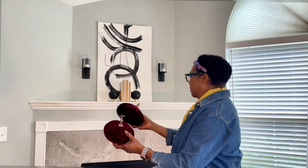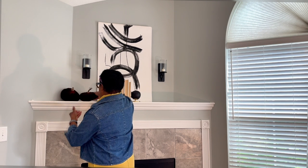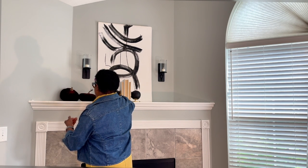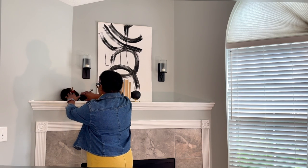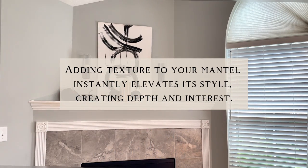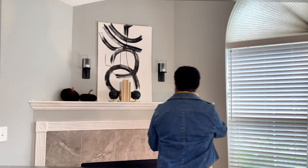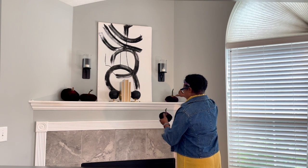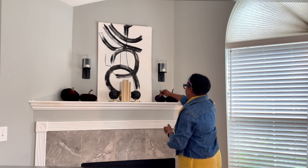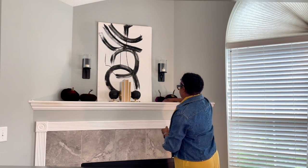Now it was time to place the pumpkins on the fireplace. They're so soft and squishy with their gold brushed stems. I placed two on the left — one against the wall and one just kind of sitting upright. Then I placed the other two on the right in the same manner. These are burgundy velvet pumpkins with gold stems. They are so cute and they give a beautiful fall look.